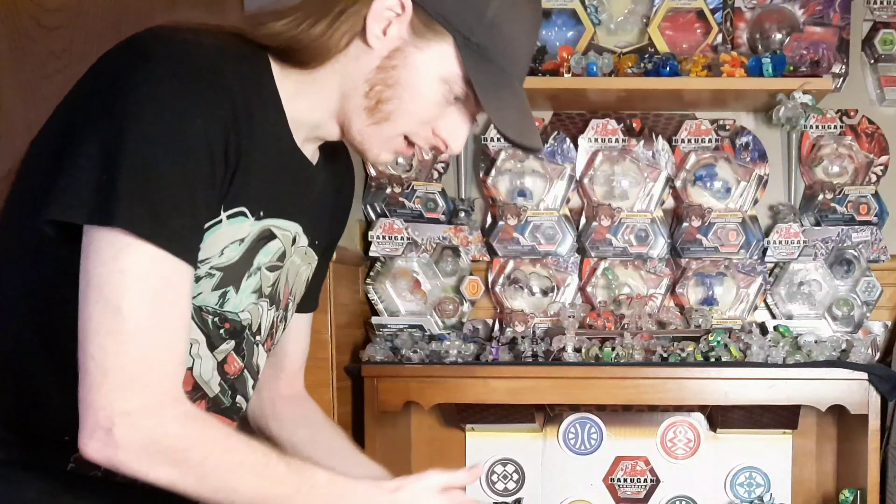Hey guys, welcome back. My name is HM and I hope you're doing absolutely fantastic. It's been a while. I haven't made a lot of content here lately on Bakugan because things are interesting, and it's spring — it's pretty nice out. I like to get out around this time, so I'm kind of just taking a break from YouTube, doing my thing. But I wanted to talk about Gen 3.